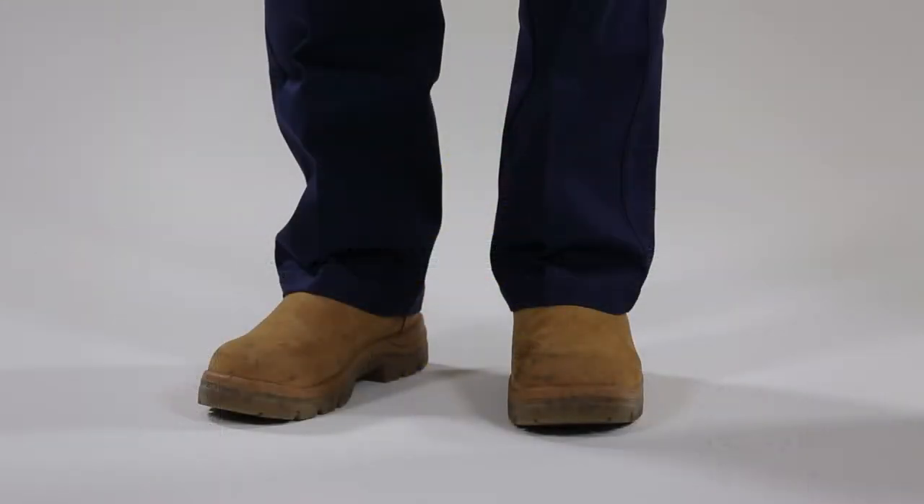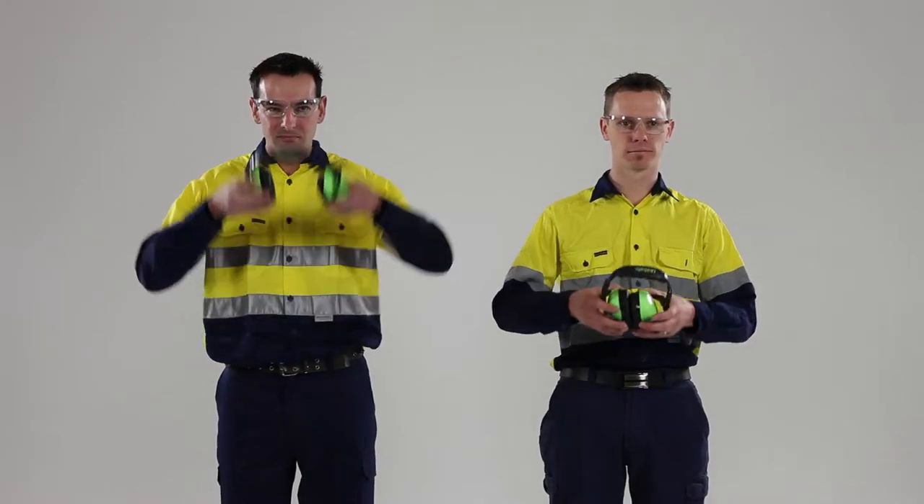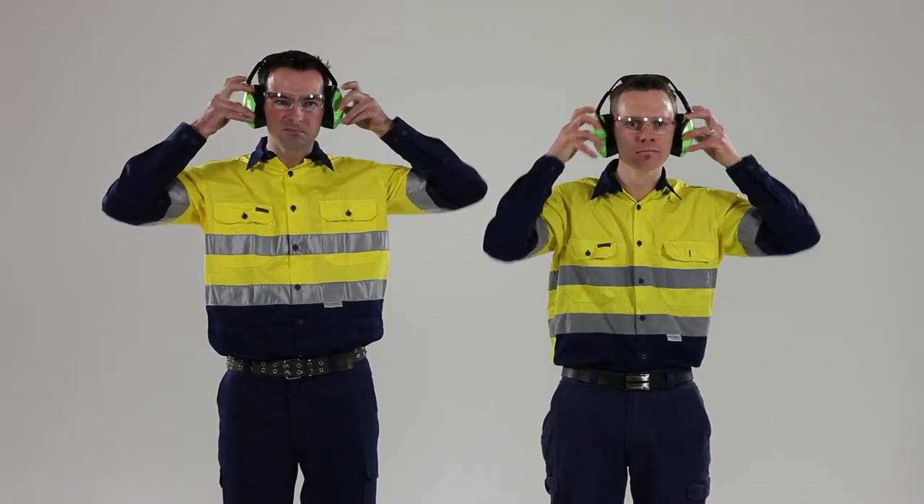Steel cap safety boots are crucial. Safety glasses and earmuffs will help protect your eyes and ears. You're now ready to install Framo 80.